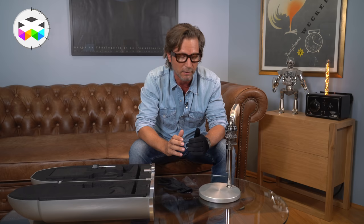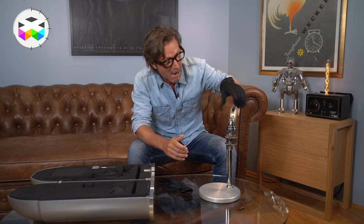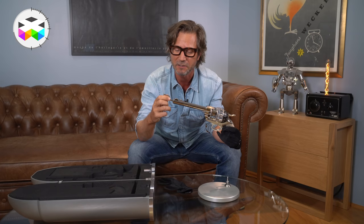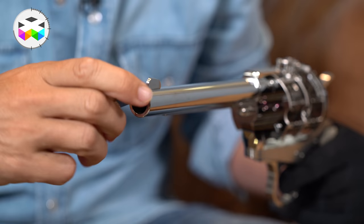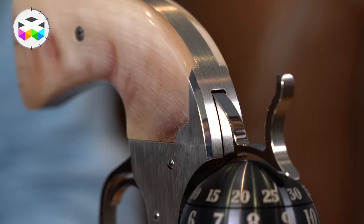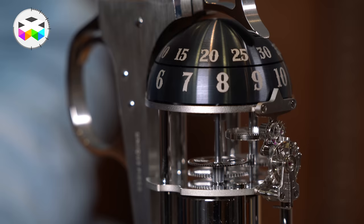To wind the watch — and this is actually the first time I'll be able to see this — to wind the barrel, you have to insert this key inside the gun's actual barrel, just like this. And you just wind it. Isn't that noise just pretty cool and perfectly suited for this piece? I really like it.